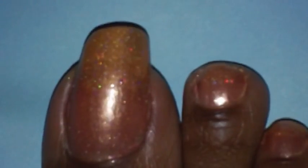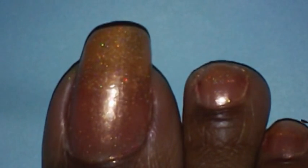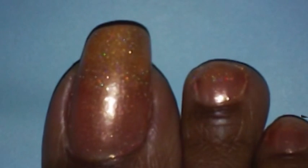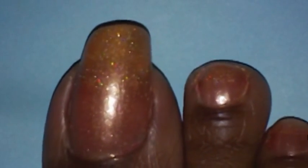Next I'm going to apply two dots on my toes using Clean Colors number 144, called Pastel Orange. I'm going to use that on my toe and apply it in really, really tiny dots.